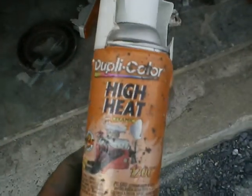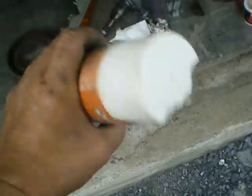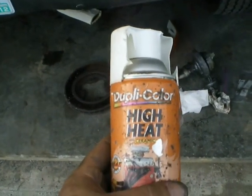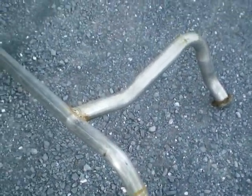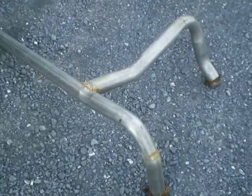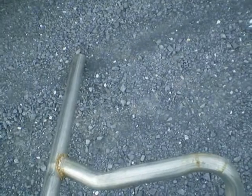I had some high heat paint left over — high heat white from the Honda brake project, if you remember. I'll paint this Y-pipe right here on the ground so the welds will be protected. This is a custom Y-pipe, done by a guy looking at the other one, so hopefully he did it right.